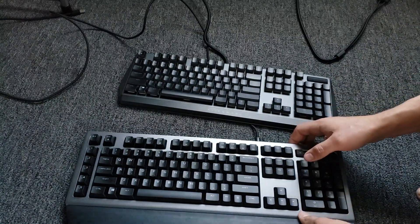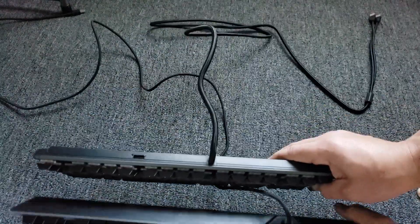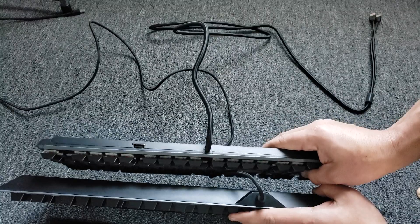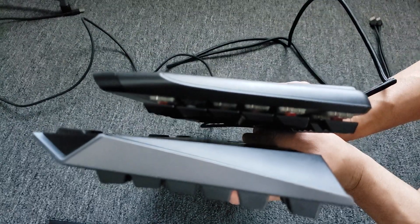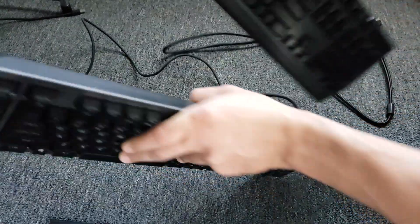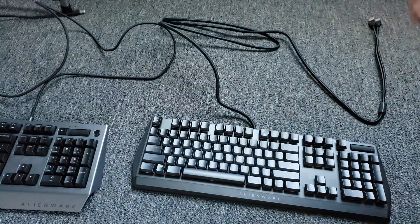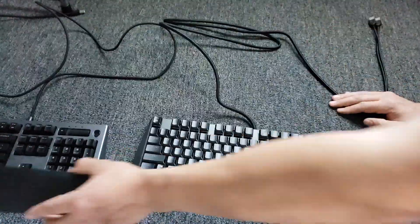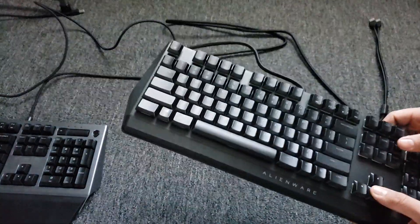As far as thickness goes, the new one is much skinnier — I don't know if you can tell, from the sides too. Also, the 510 is way lighter. I don't know by how much, but it feels very light.